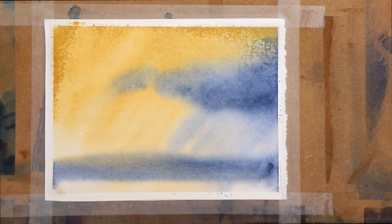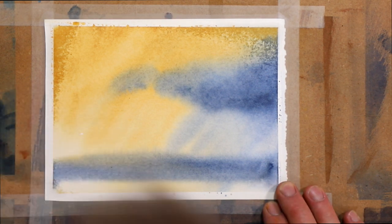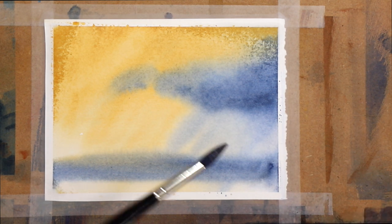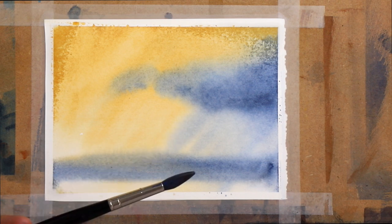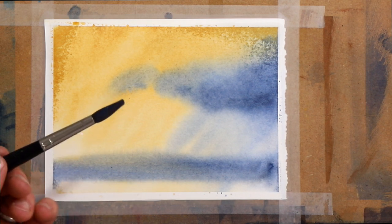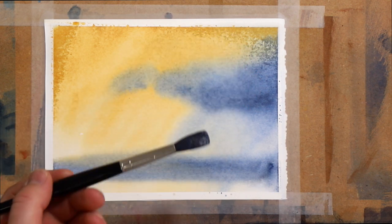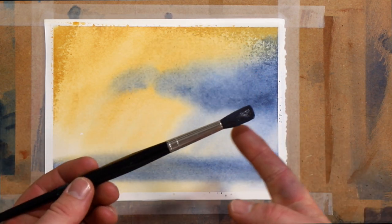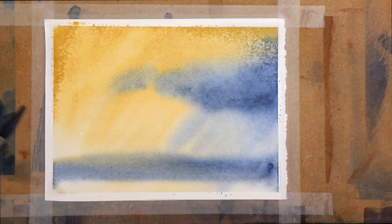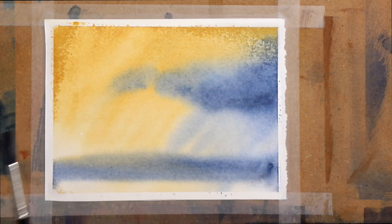Working small means it doesn't take long to dry either, which is really great. So now I want to show you some different brush marks. I'm going to load up the sable again with that mix of cobalt blue and light red. I want to play around with using the brush — not always bringing it in from above, not always using just the tip. I want to use the side and the heel to make some interesting marks, and that's what I love when I look at other people's paintings — the marks they're making on the page.